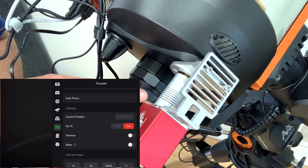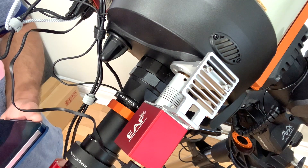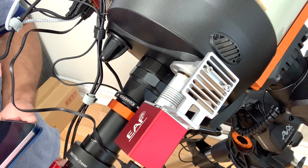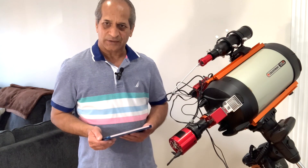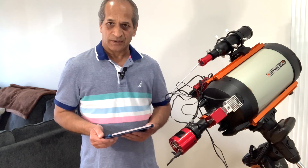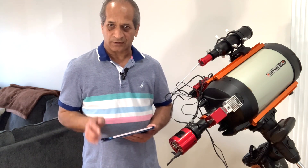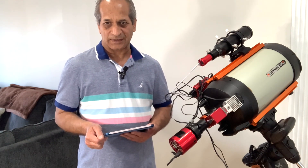That means the EAF is working with ASI Air. Other settings I will check when I take this whole setup outside whenever the weather permits. So that's it for today — I hope this video was informative and useful. If I missed anything, please let me know in the comments below. Thanks for watching, I'll see you next time.